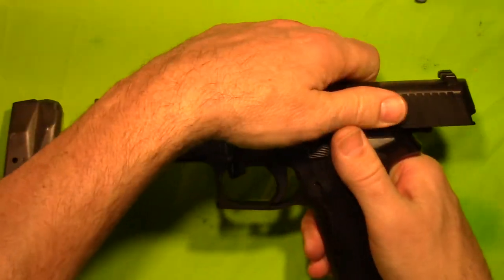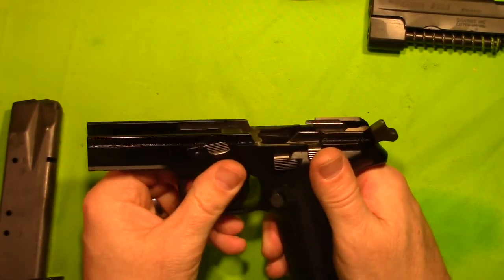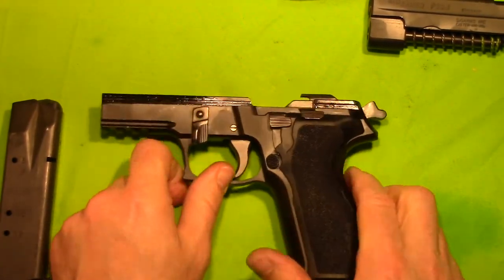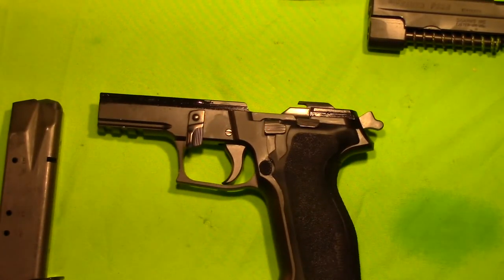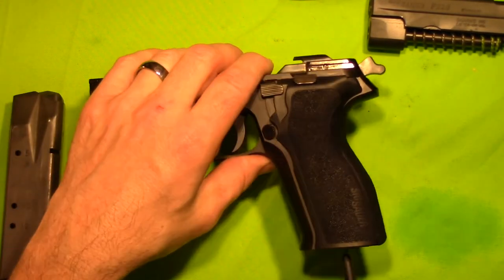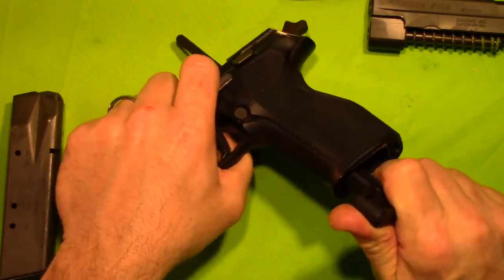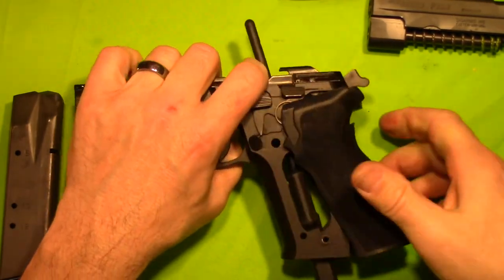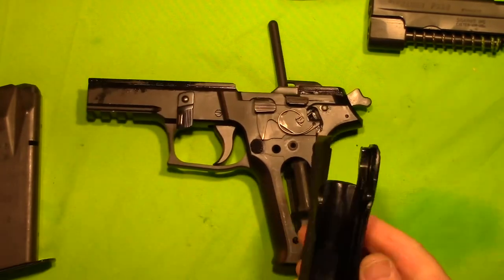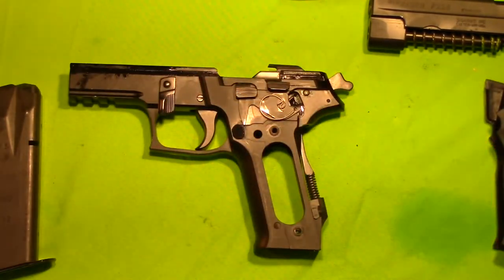Next we will remove the slide. We got the slide off. And after that we are going to have to remove the grip. Let's get these grips off. Alright, grips are off. Not too bad — that tool definitely comes into use there.